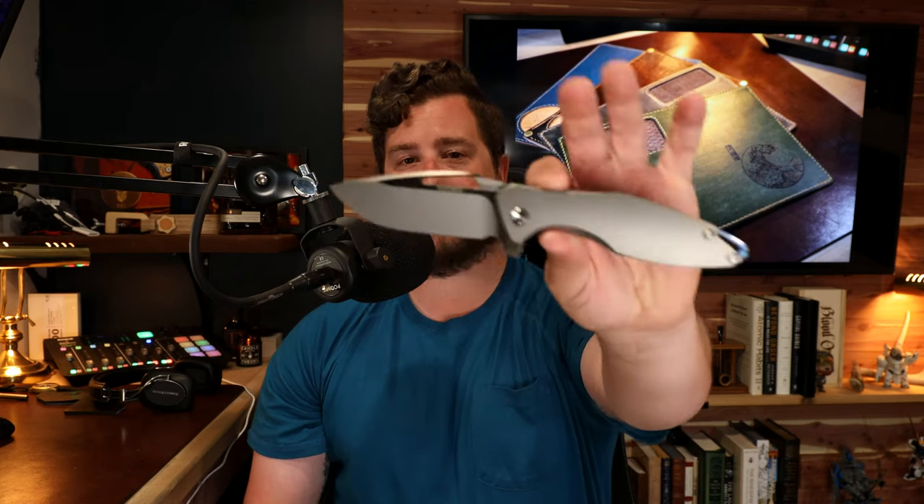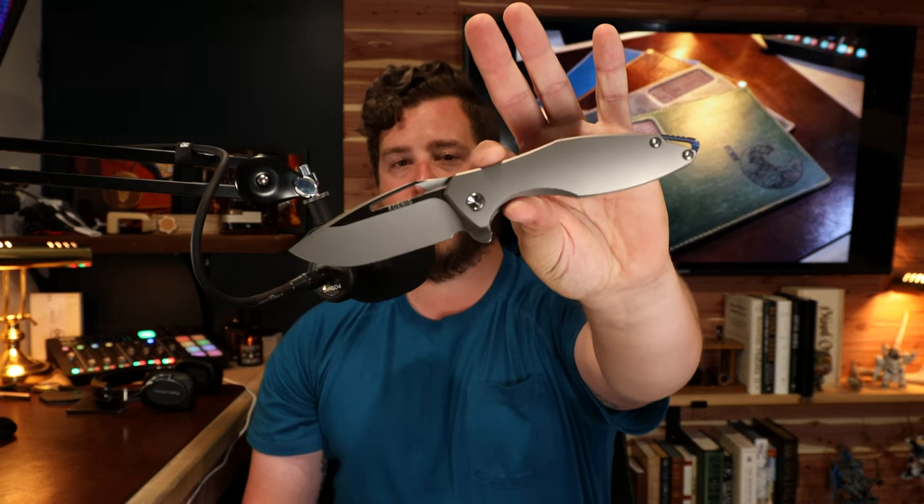Thank you very much for tuning in — that has been the final thoughts review on the Gen 4 Arius from Koenig. If you haven't already noticed, Renegade Provisions Company is the new name and face of the Renegade EDC store.